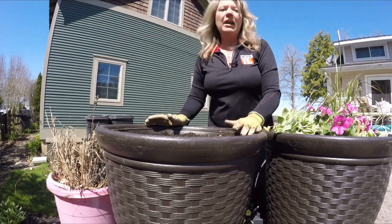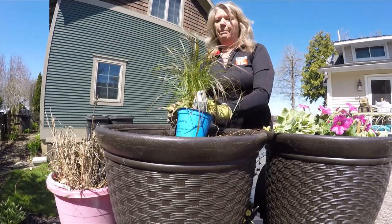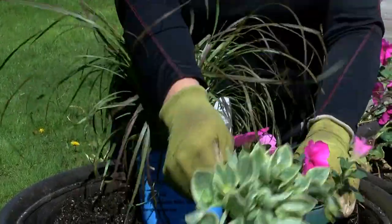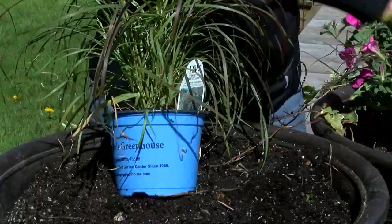Now we're going to create a beautiful container garden. There are three things you want to put in: remember we're talking about a thriller, some fillers, and our spillers — the ones that go over the edge.